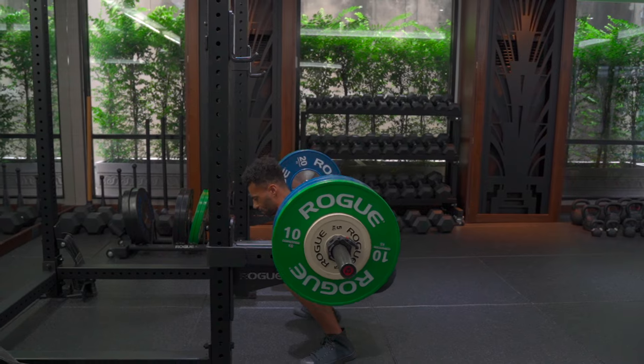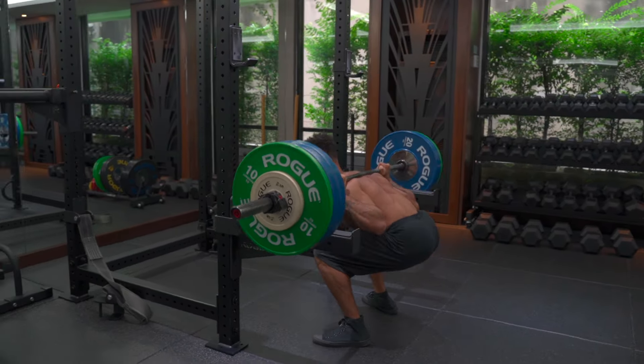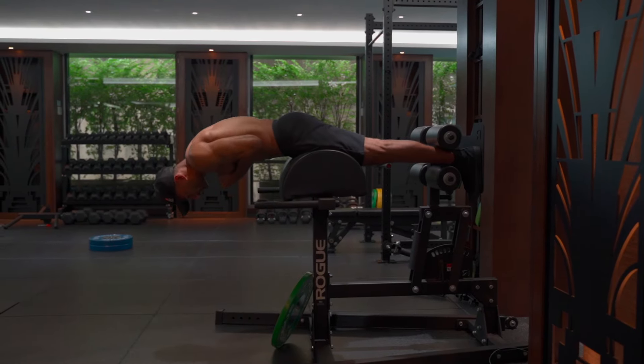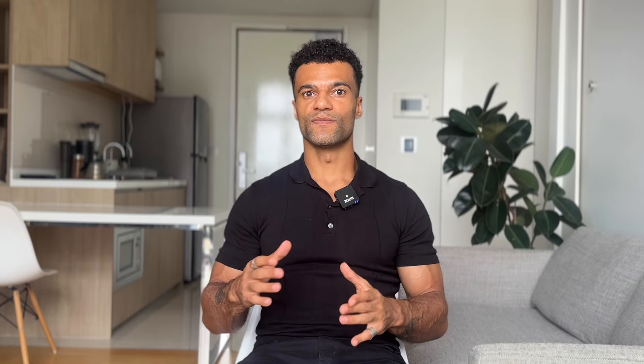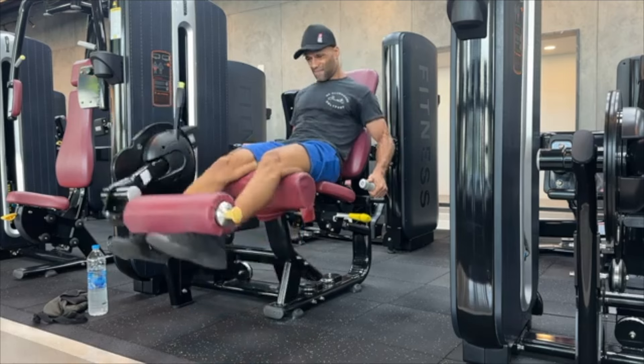Home workouts and leg days can only take you so far. Training the biggest and most powerful muscles in the body requires a significant amount of external load. Your bodyweight squat will be enough at the start, but one day they'll need to become barbell squats; your lunges will need to become Bulgarian split squats; your glute bridges will need to become glute ham raises or hip thrusts. For example, to train the quads in the lengthened range a Bulgarian split squat is a good move, but to train them in the shortened range the leg extension is pretty much the only exercise that will do the job. It's important to access the right tools for the job, and training at home is not going to be the best way to do that.